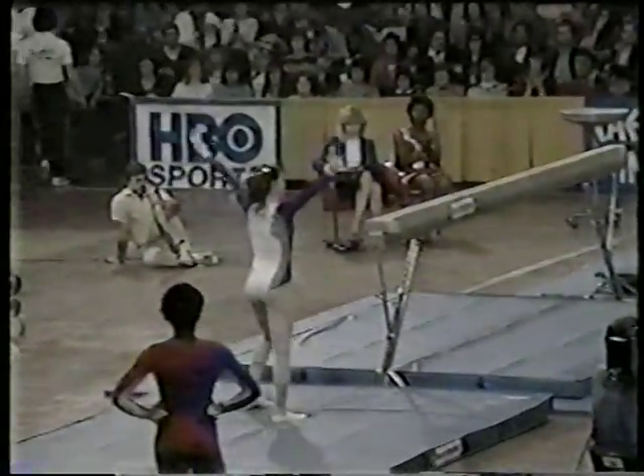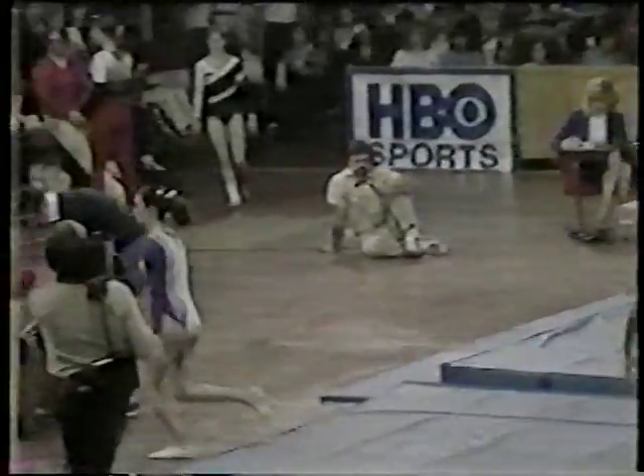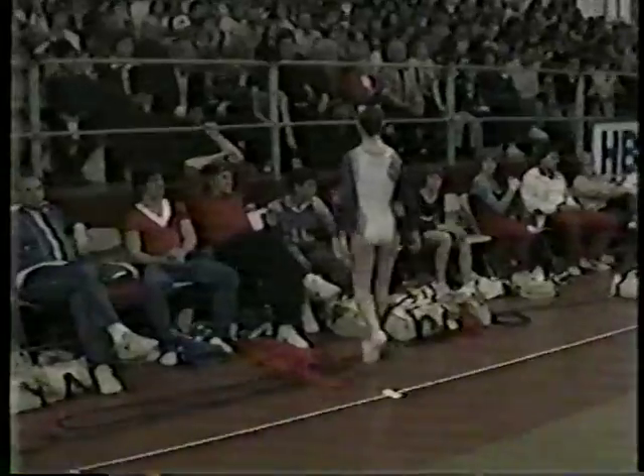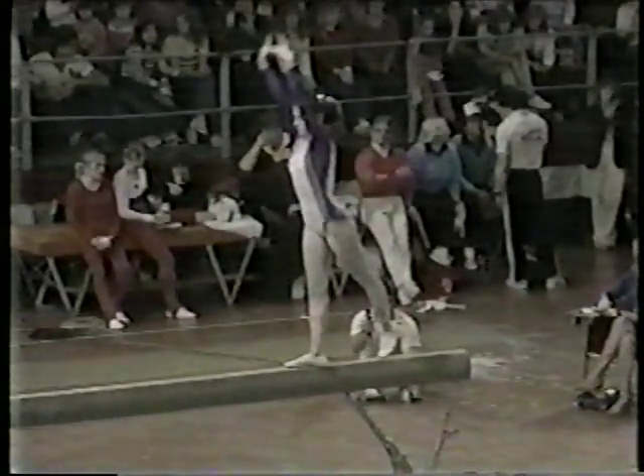Set for a dismount. Round off. Full twisting back somersault. The judges are trying to make the determination of how they are going to score. Here's an acrobatic mount called a front somersault — head very close to the beam. Here are the scores for Stallone: an average of nine points. Very solid and steady.